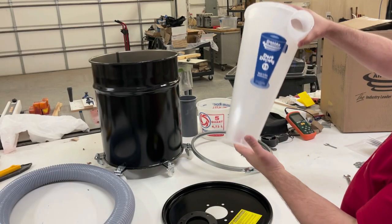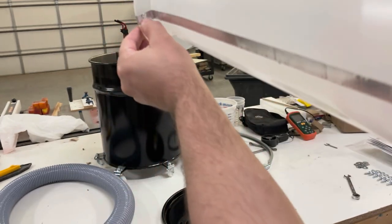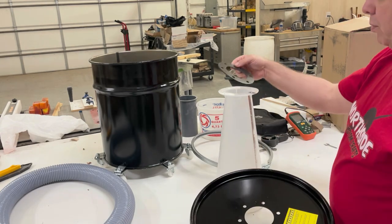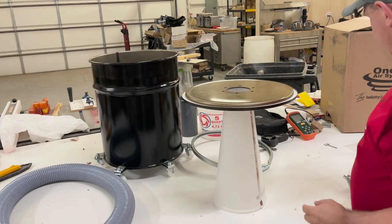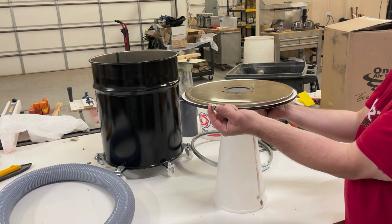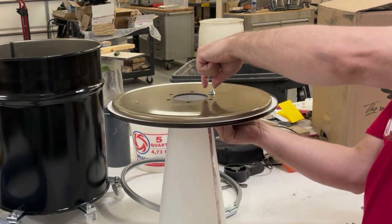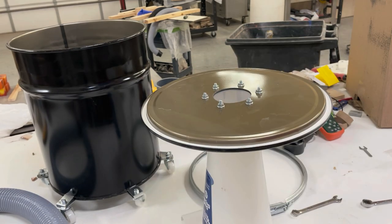We're about to attach the cyclone to the lid. I already poked a hole in the anti-static tape so that a bolt will go through there. We're going to put this upside down like this, put our gasket on there, put our lid on it, line up the holes the best you can. Then we have a washer and a bolt — this nut has a washer built onto it. We'll put all these in and get them just finger tight.